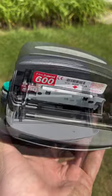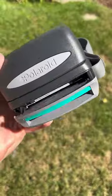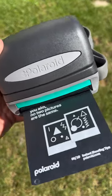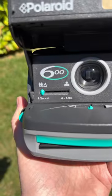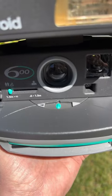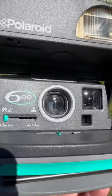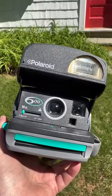It looks pretty normal inside. Let's load it up. So it's got the usual stuff here. We've got the close-up and far away. We've got our exposure adjustment set to the middle in this case. Got a decent looking lens. Let's give it a try.